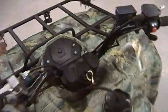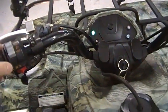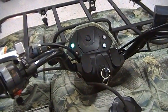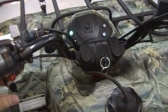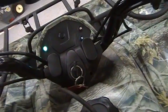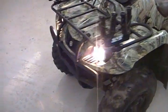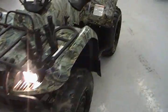Let me fire it up for you. Choke's over to the left. It runs very, very well for a used quad. For the amount of money that you can get this thing for, it's a really, really good buy.